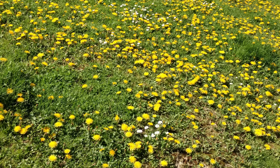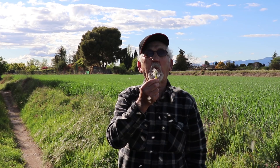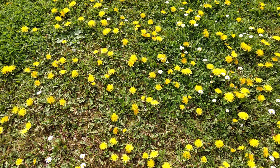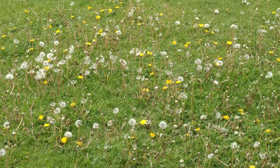Todos hemos soplado alguna vez sus semillas pidiendo algún deseo. Por el hecho de que es muy abundante, sobre todo en los caminos, los prados y particularmente los céspedes, para mucha gente está considerada una mala hierba.